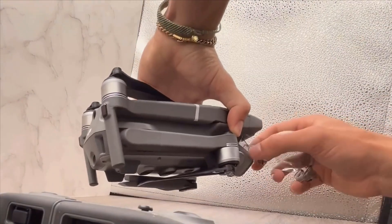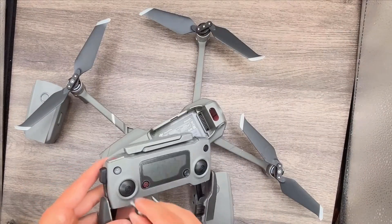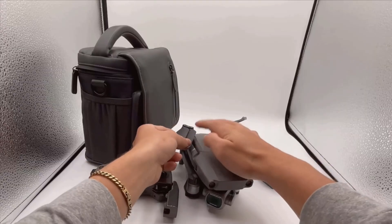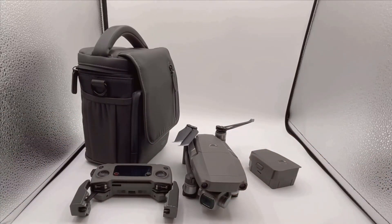The drone can hit speeds of up to 44 miles per hour and fly at a maximum altitude of 18,000 feet, making it versatile for various types of aerial footage. Even in windy conditions, the Mavic 2 Pro remains impressively stable, thanks to its advanced flight controls and responsive handling.